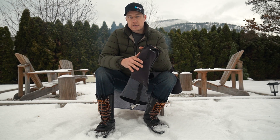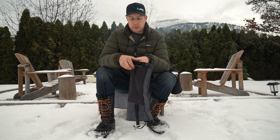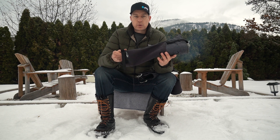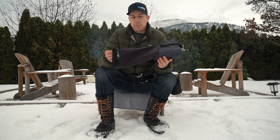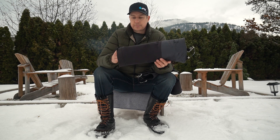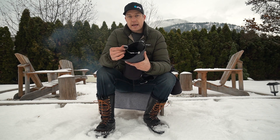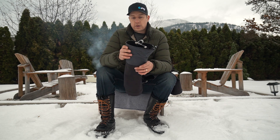The next thing is the uppers. This fabric is really flexible, stretchy, waterproof, and really breathable. Because it's got so much stretch and flex, it really moves with your leg, increasing the comfort factor. These are the only gaiter that at the end of the day, when I've been wearing them, I don't want to tear them off — you don't even notice that you're wearing them throughout the day.